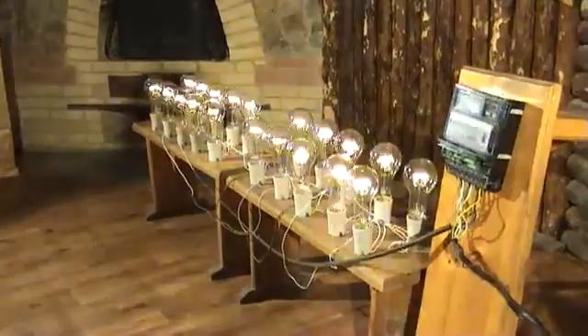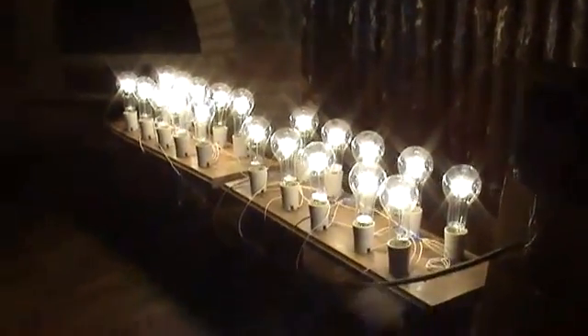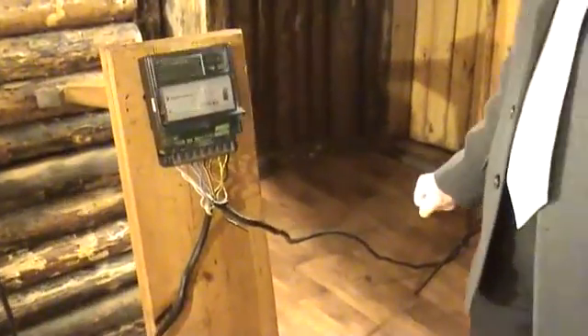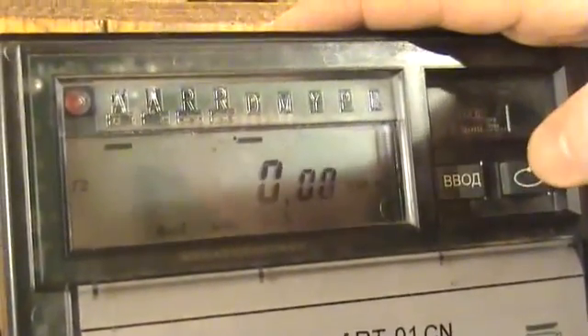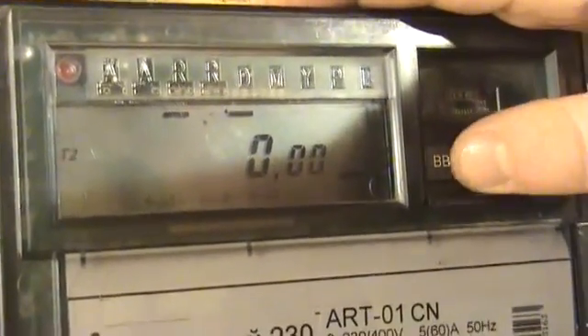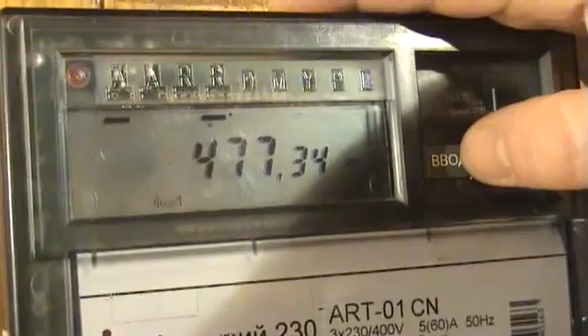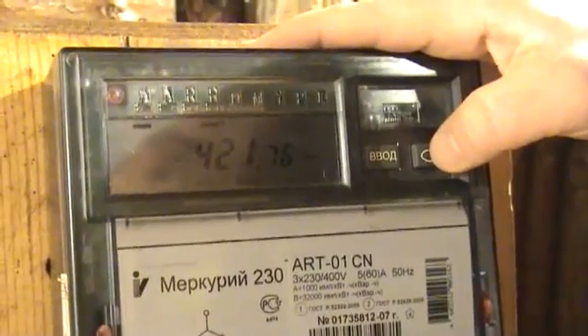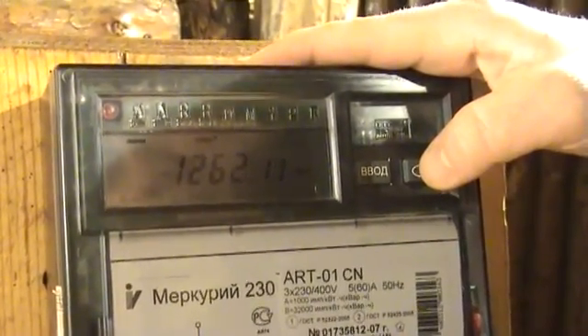Let's begin our experiment and demonstrate the principle of its functioning. We are switching the device on and fixing the primary readings at the input. Starting from the active power: the power in the first phase is 480 W, in the second phase 360 W, in the third phase 400 W. The total active power is 1260 W.